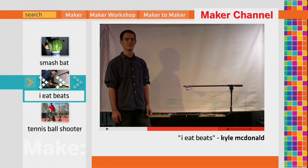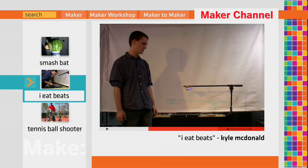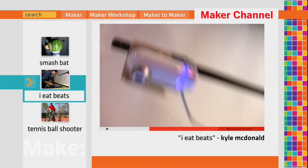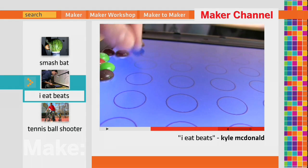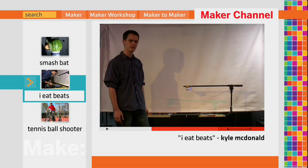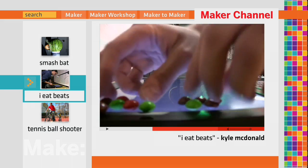My name's Kyle and this is my project, I Eat Beats — using a laptop, webcam, and candies to make a beat sequencer. It's pretty easy to use. The hardest part is setting up the camera, but once it's in the right place and everything's aligned, every time you move a candy into the way of one of the circles, you get a MIDI beat that's synthesized and sent to the speaker. You can find it online if you search for I Eat Beats — the source code is readily available and you can run it yourself.